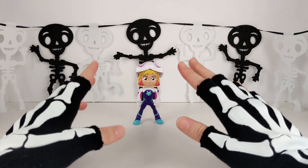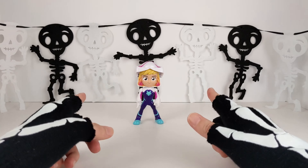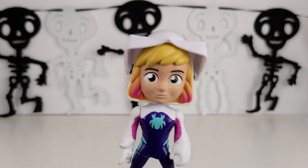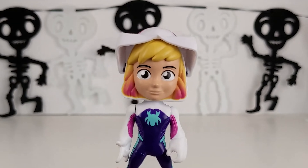I have an idea for a treat that is super quick to make and has a Halloween theme. What do you think of spiders? Yeah sure, spiders will work.